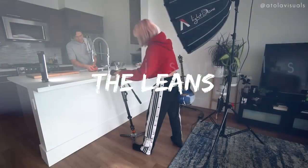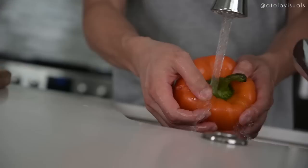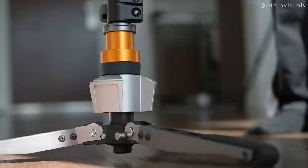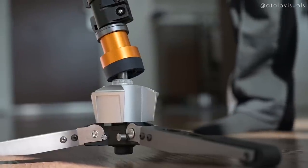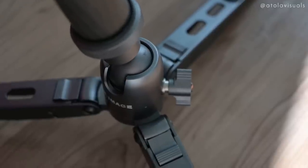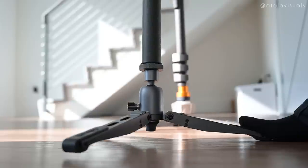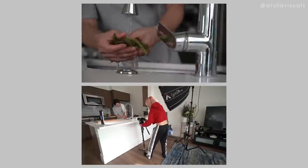The first technique we're going to talk about is called the lean. This one's the most popular with monopods and it's very easy to do. For the example shots, I used the push-in with the sauce bottles as well as the wok flipping up as we're revealing it past the fridge. You can also do fun stuff like Dutch angles where I use the kitchen counter as my transitional marker. To do this, it was really easy because this monopod has a foot pedal — it moves really smooth. Most monopods will have a ball head at the bottom where you just unlock it and it'll lean. So you can create these crazy Dutch angles depending on where your camera is positioned.